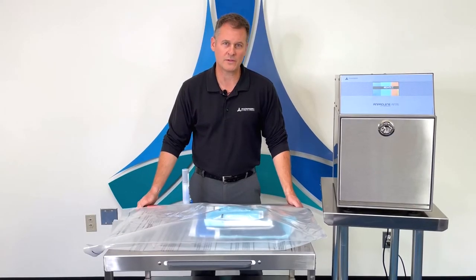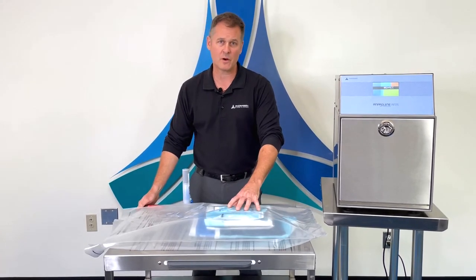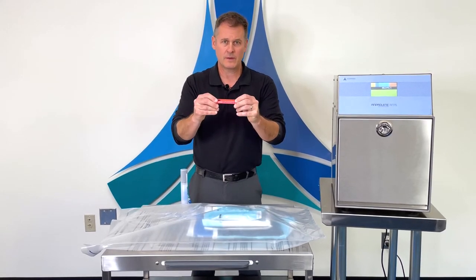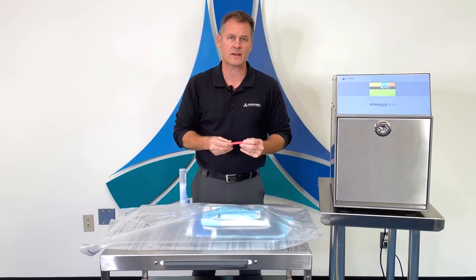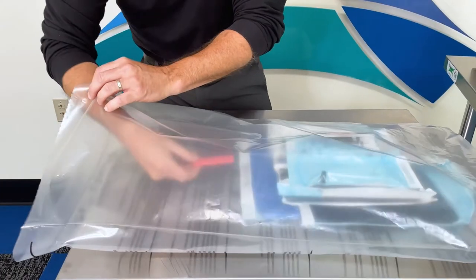Now we're going to review how to load the sterilization liner bag. For this video, we've preloaded this bag with a small cycle. Your first item will be your AN87 dosimeter. You'll place this dosimeter in the least accessible spot in the bag. For this bag, we'll place it in between two items.